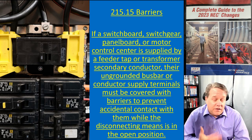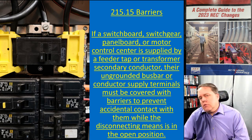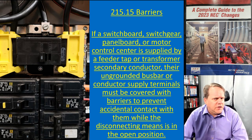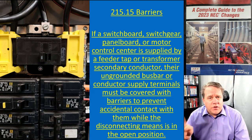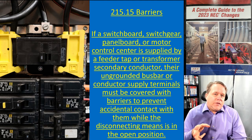This was first added in the 2017 code back in Article 408, then moved in the 2020 code to 230.62(C). In the 2023 code, the language was taken and added into Article 215 for feeder circuits as well. So 215.15 now addresses this requirement.